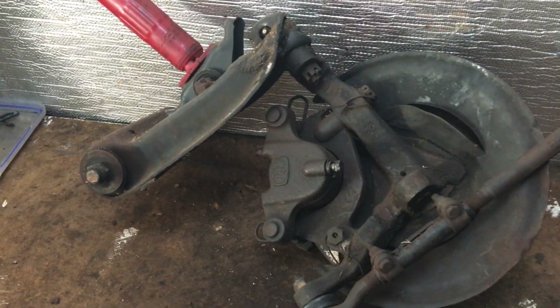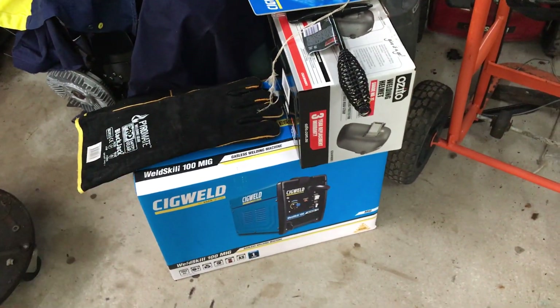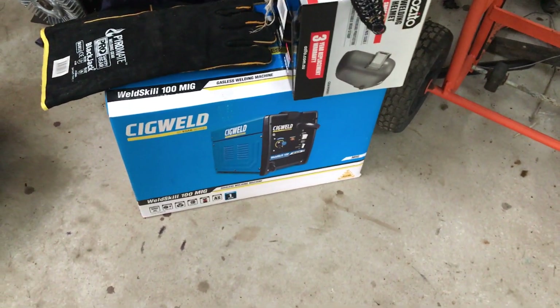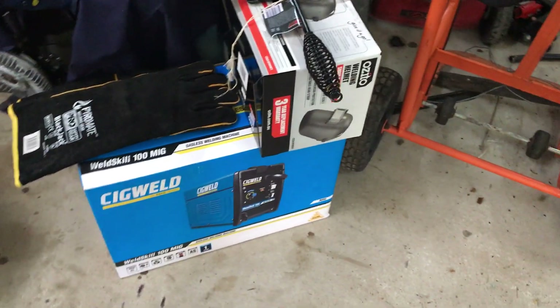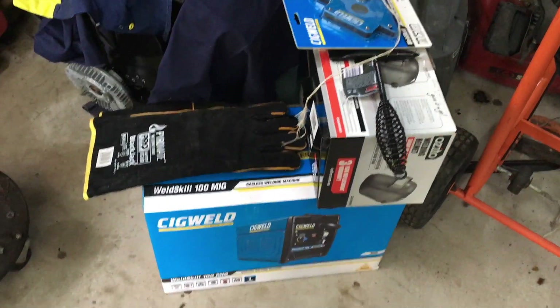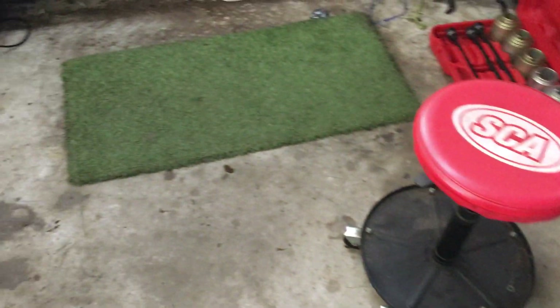Another little toy - I got a welder. When my mate comes over he's going to give me some welding tips. I used to weld years ago but I'm not very good at it, so I bought one of these. They were on super special so I grabbed one - all that for around $200, I'm not going to complain. So yeah, I got a welder and I'm going to have a bit of a play.